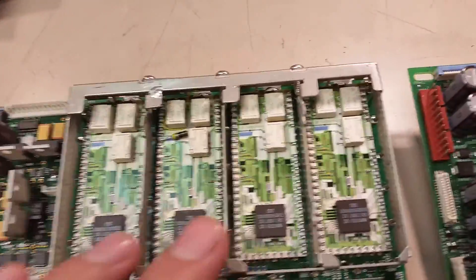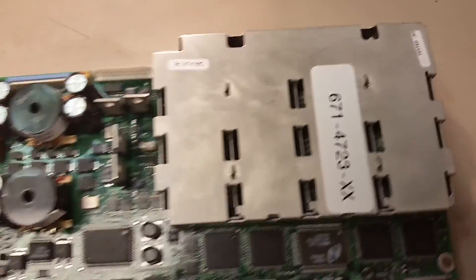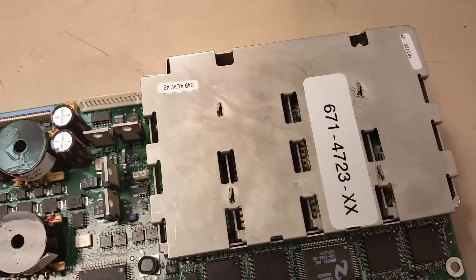I just wanted to show you that. Also, there's a difference in the attenuators. Let me show you how to get the shield off of it. You get the shield off the same way on both. So let me get the shield off of here. You just bend these tabs straight and then you lift the shield up.